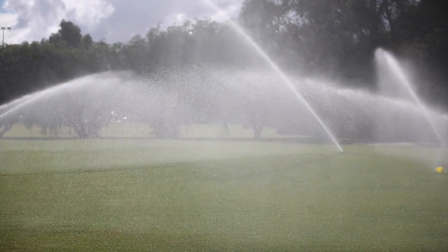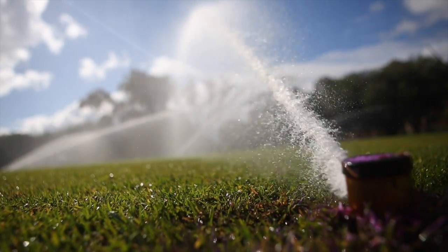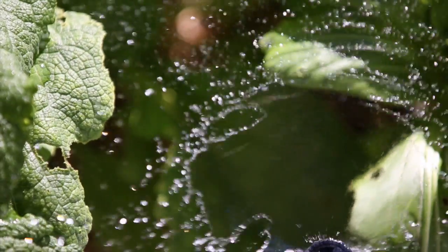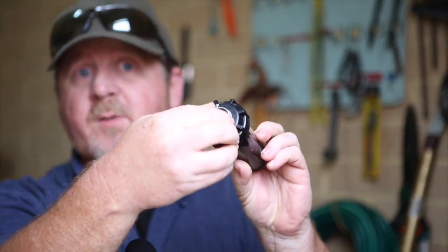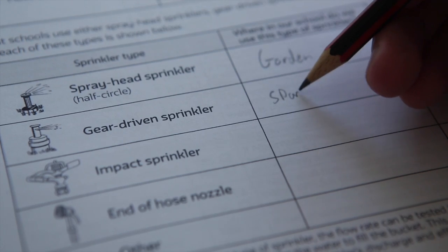And what sprinkler types are used? On the school oval we use large gear driven sprinklers to cover a large area. In the smaller garden beds we use spray head sprinklers, which are totally adjustable for angle and the amount of water used. Then use this information to fill out the irrigation in the school grounds worksheet.